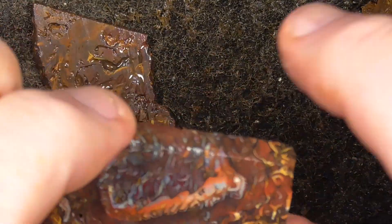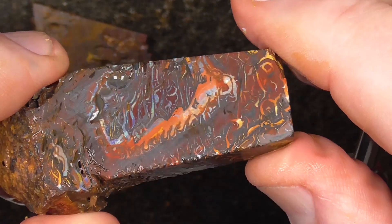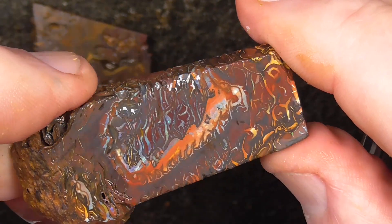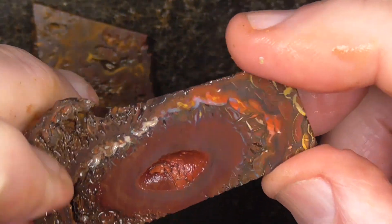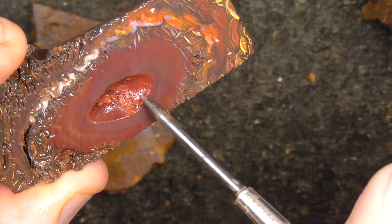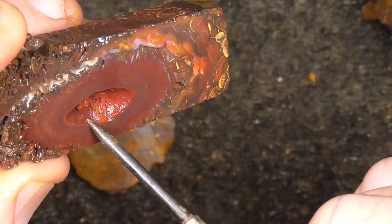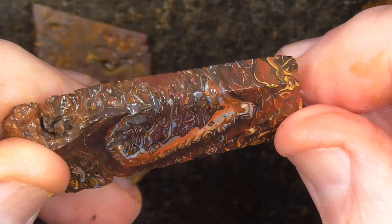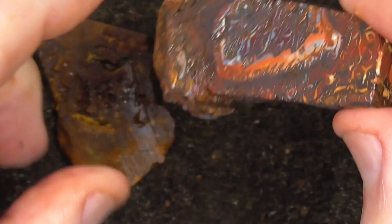Still it's thick enough to make a baroque type pendant. This piece is a nice piece. Eye of opal in the centre there. Nice pattern around it, swirls, what have you. This side is closer to the centre of the nut where it's a hollow formed. That's still thick enough to cut a stone out of that piece I think.